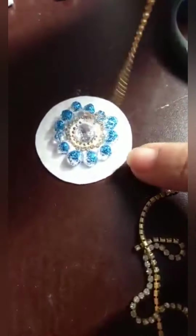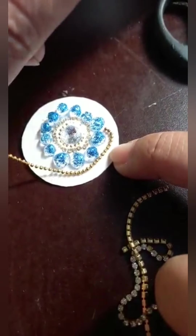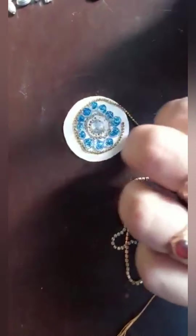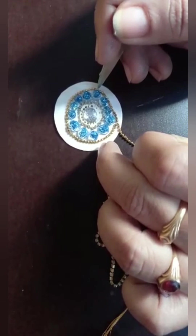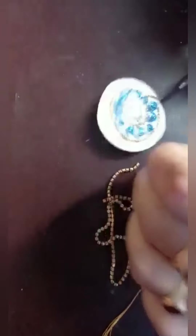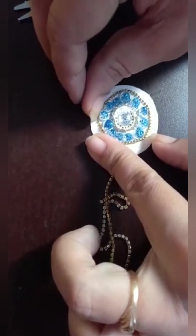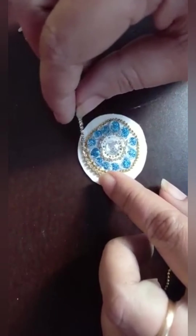Now I can keep the ball chain and adjust it properly. Then I can apply the beige chain around the ball chain.